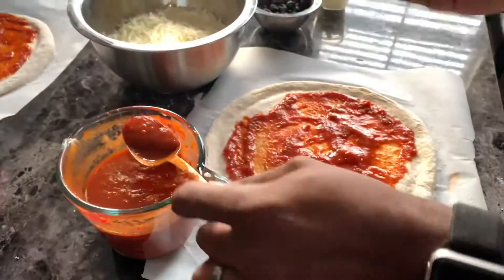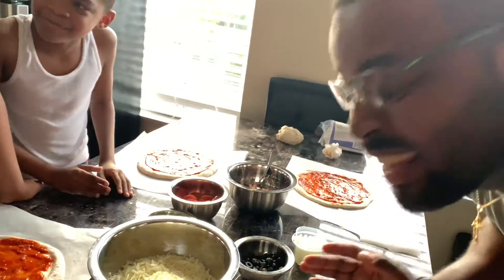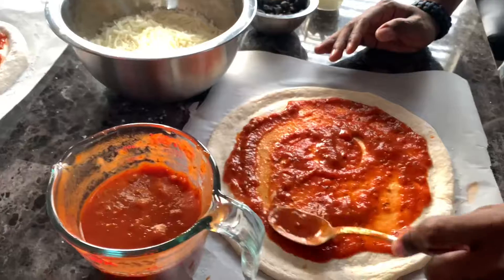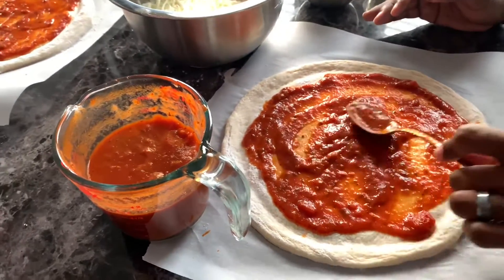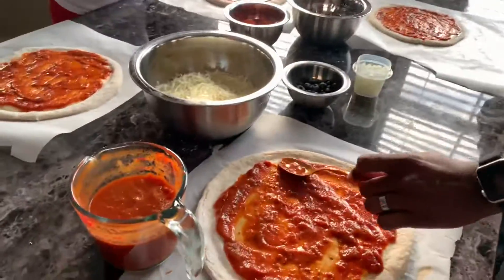You know, growing up in an Italian family, I learned how to make pizza like this. What part of Italy are you from? — The part where you're not from! Oh my gosh, that is a lot of sauce. You're not making spaghetti — you're going to have to take some of that off. I'm not taking it off, that is going to spread as it cooks. Shut your mouth, please — I know what I'm doing.